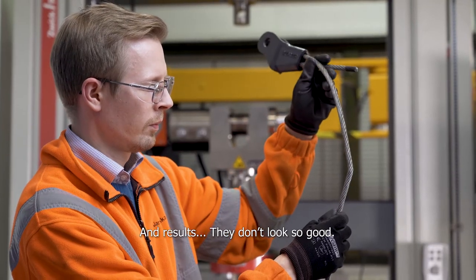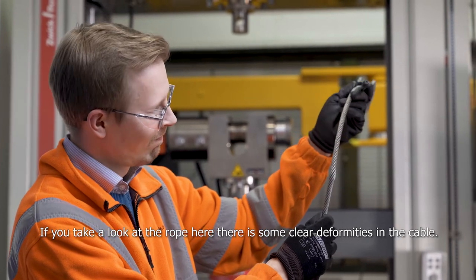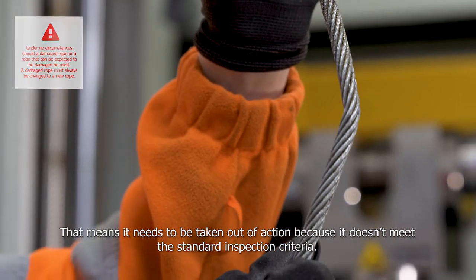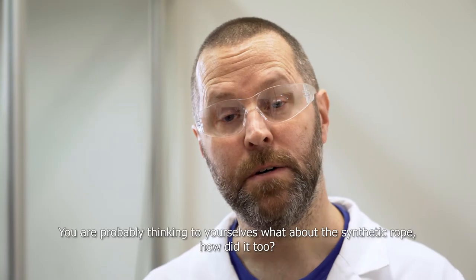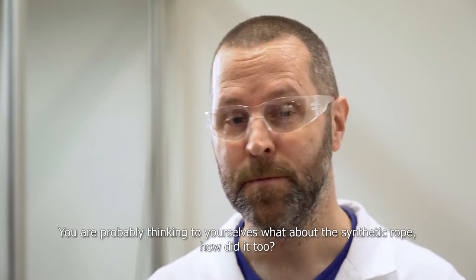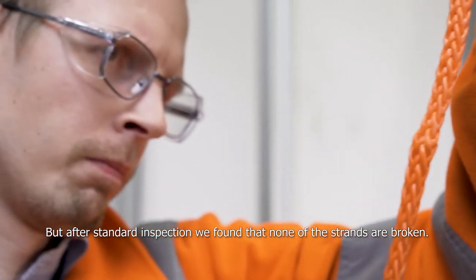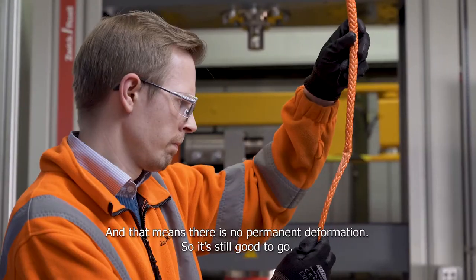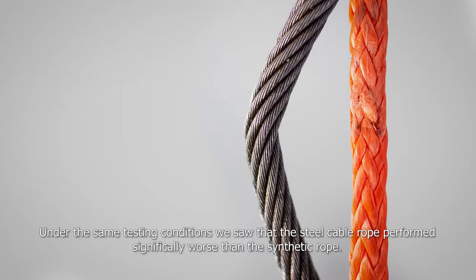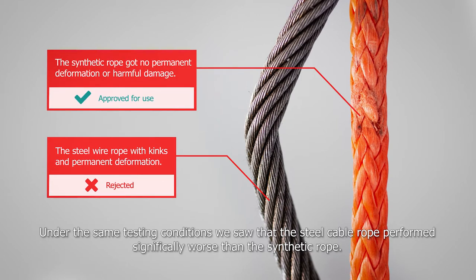Now, the moment of truth. We've got the heavy load and the sharp edge test results for both the steel wire rope and the synthetic one. Looking at the steel wire rope first — the results don't look so good. You can see there are some clear deformities in the cable, meaning it needs to be taken out of action because it doesn't meet the standard inspection criteria. As for the synthetic rope, there's a little bit of wear, but after standard inspection, none of the strands are broken and there was no permanent deformation — it's still good to go.